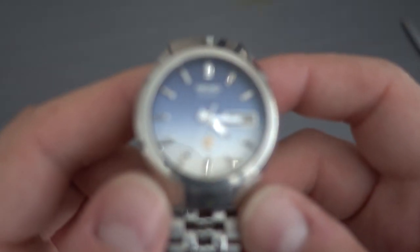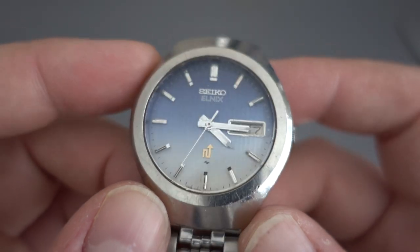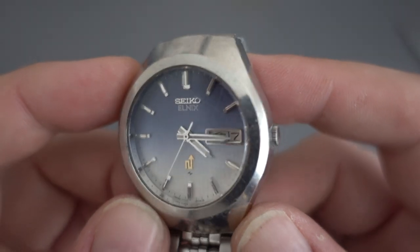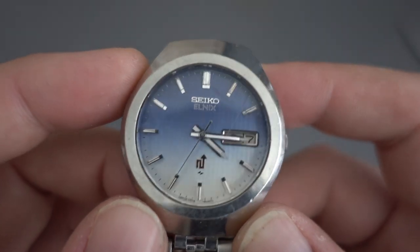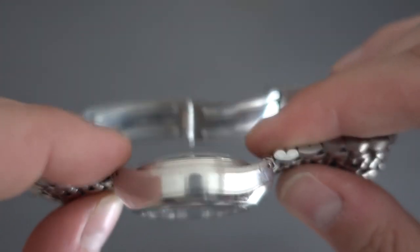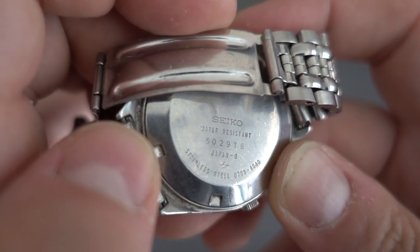The next one is another Elnix. This one's got a bit of a funny dial on it — a gradient dial, blue and sort of off-white. They call it a sunrise dial or something like that. It's the same movement as the previous Elnix — one of the electronic movements — and it was made in 1975.